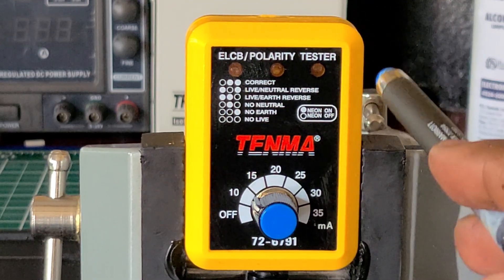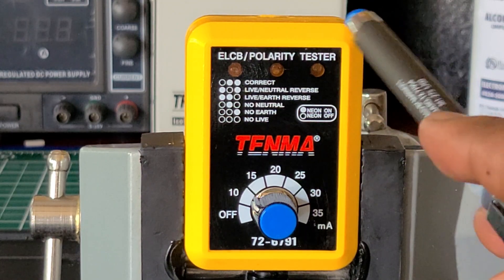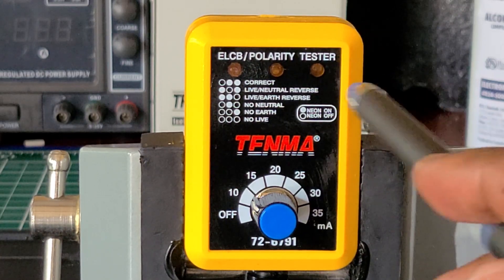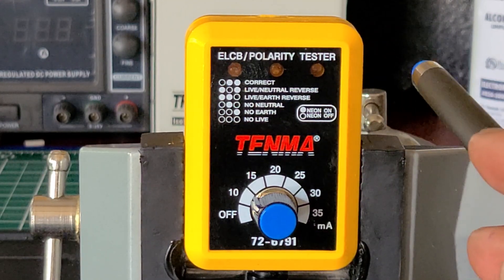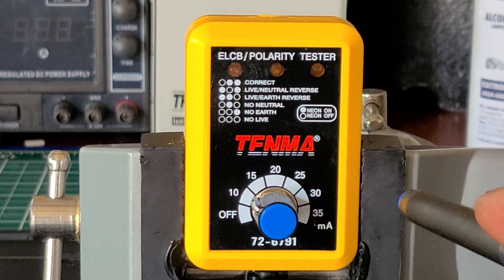It doesn't take a battery — it receives its power from the receptacle itself. As far as the housing, it feels just about the same as any other tester you buy on the market. It's made out of plastic, so it's not made to be dropped around or anything like that.